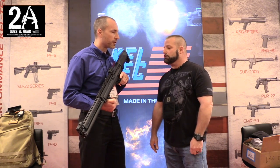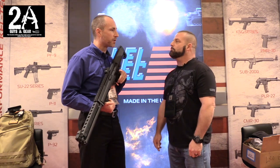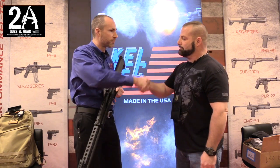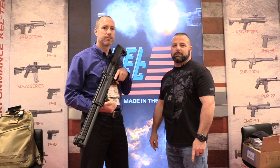Sean wraps up by thanking Ryan for his time. Look for the KSG-25 in the third quarter, with an MSRP of around $1,400. Check out the channel at 2aguysandgear.com and on Instagram at 2aguysandgear.